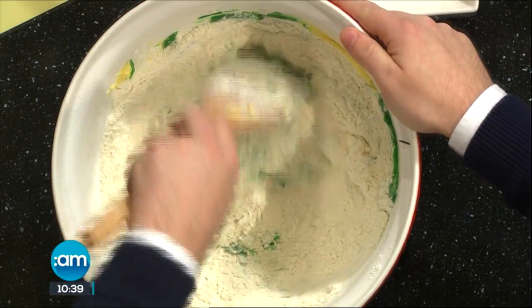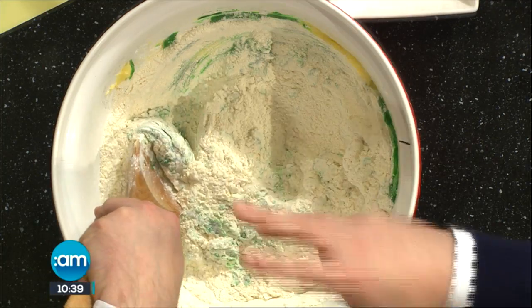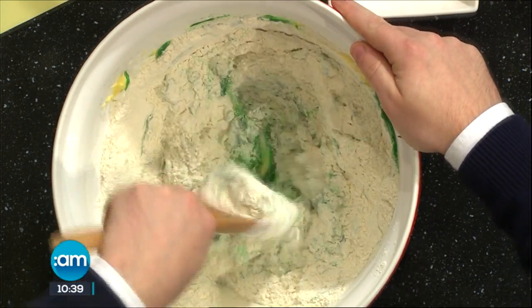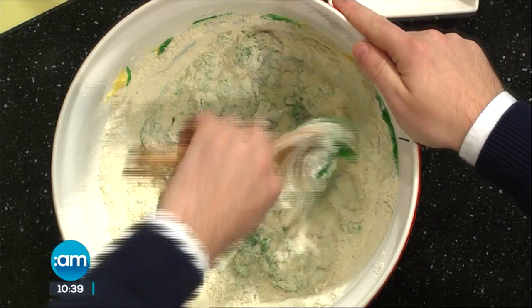So in here then we've just got our plain flour, it's been sieved, and some baking powder — just a tiny bit in there for the raising agent. So they will spread a little bit in the oven, so obviously when you're rolling them give them a little bit of space.